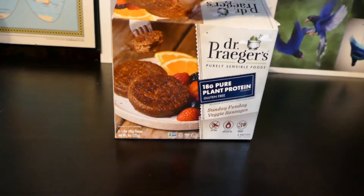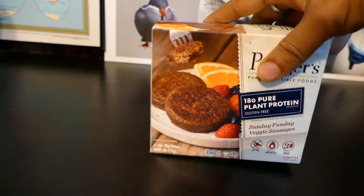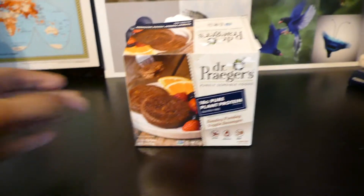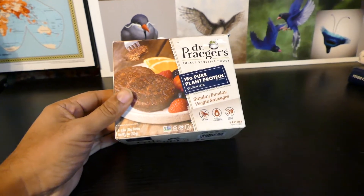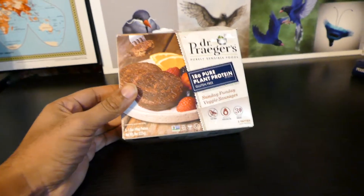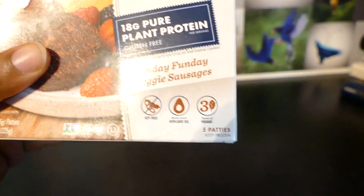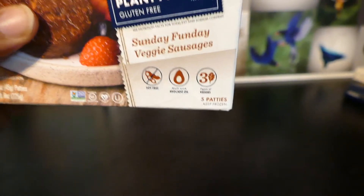They pretty much tasted just like a sausage — they even look like one. They actually look exactly like that when you make them. They have the sausage seasonings in it to give it that flavor. It's made with avocado oil, three different types of veggies, and it's soy free.